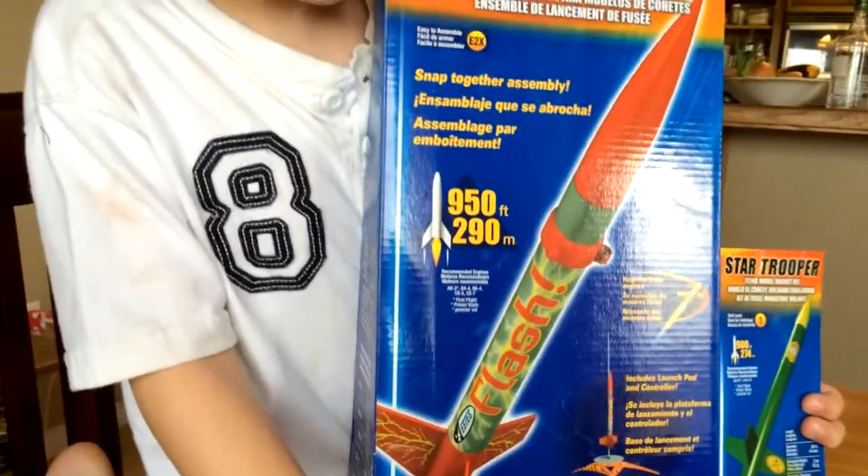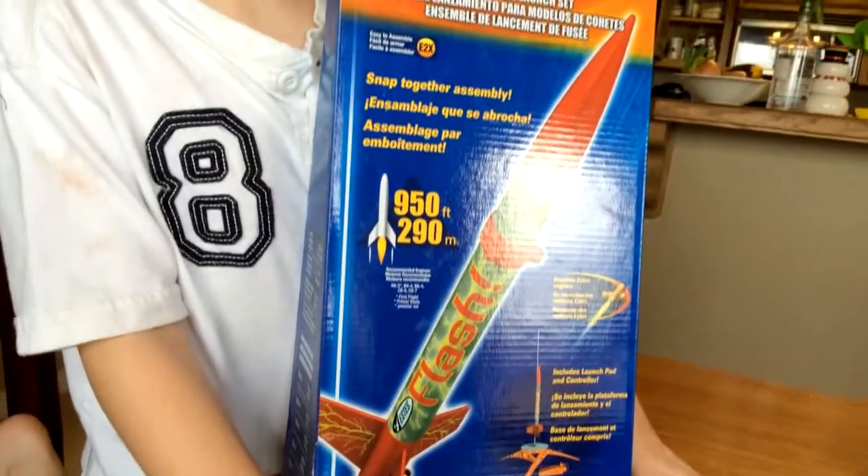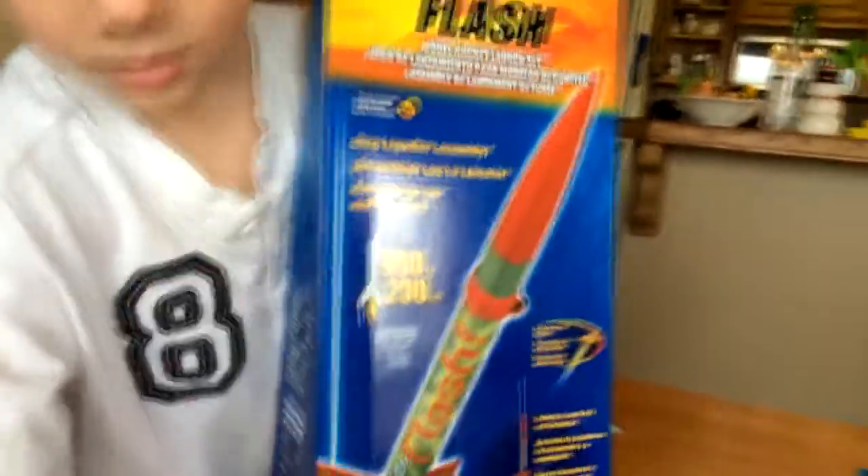So we got this at Christmas, and we've yet to put it together — like a lot of Christmas presents you get. We thought that spring break would be a really good time for this, right Fritz? Yep! So we're going to put these together. We got one big one and one small one. Which one goes further? The big one.